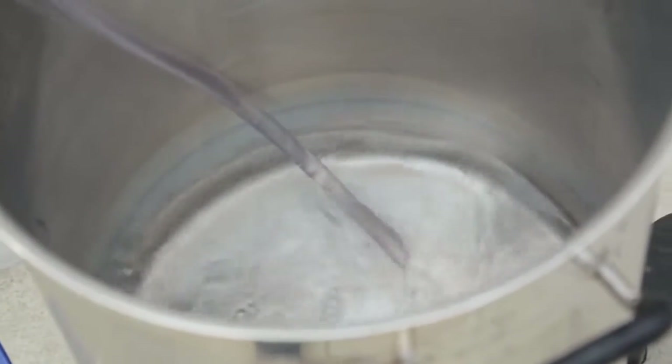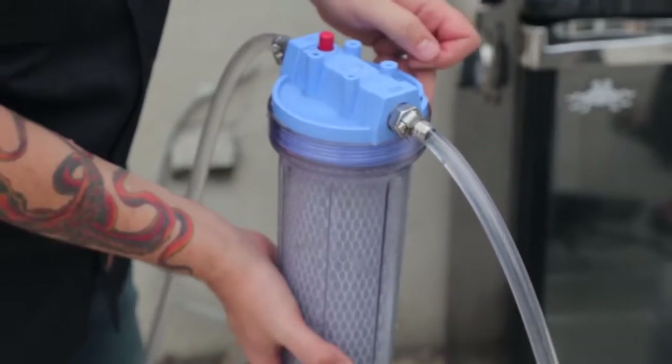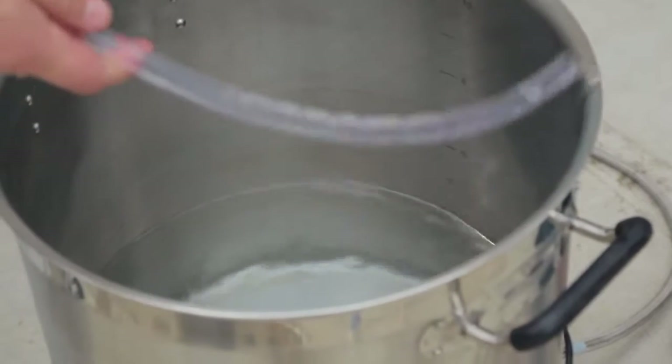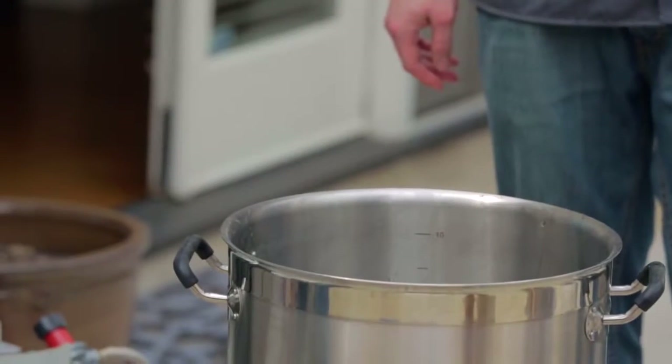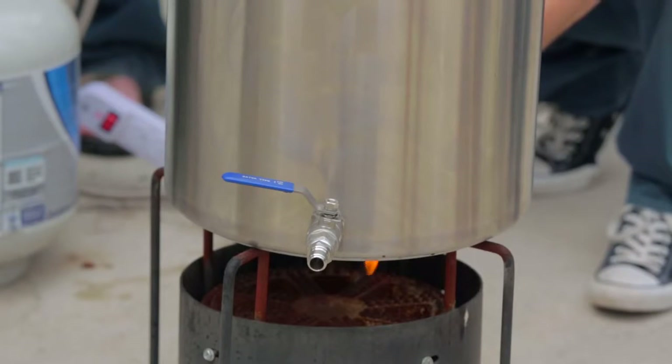Now we are going to be filling our hot liquor tank with water — we only need three and three-quarter gallons of sparge water. I'll fill it to a little more than four because of the dead space. Now that we've got our mash going — getting on an hour — we are heating up our sparge water. This should only take a few minutes. We don't have a whole lot in there since pretty much our entire volume is in the mash right now. We're going to raise that up to about 170 degrees, and once we're ready to run off into our boil kettle, we will rinse out all the grains in the mash tun with the sparge water.